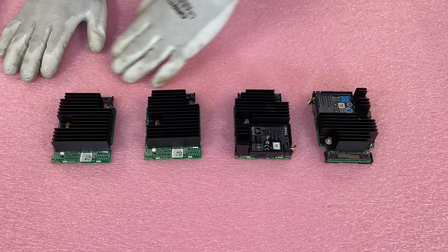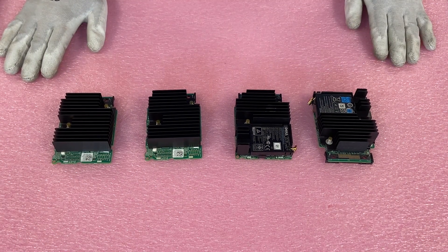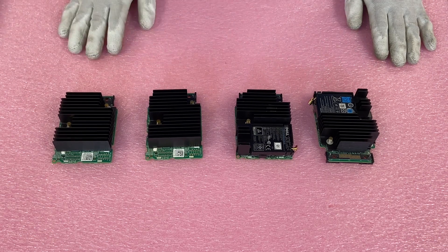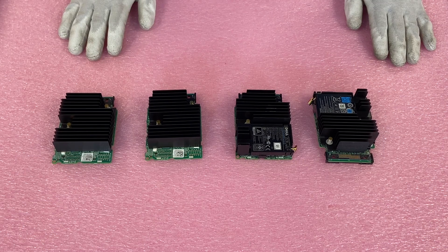I pulled out four options to start, even though there are a couple more options than that. In a minute we'll actually pull up the graph and show you all the different options you can use. Technically the first option is an onboard software, which is the S130. That'll get you a couple different RAID levels — 0, 1, 5, and 10. It's not highly recommended to use the onboard software, but it is a solution that works for a lot of people.